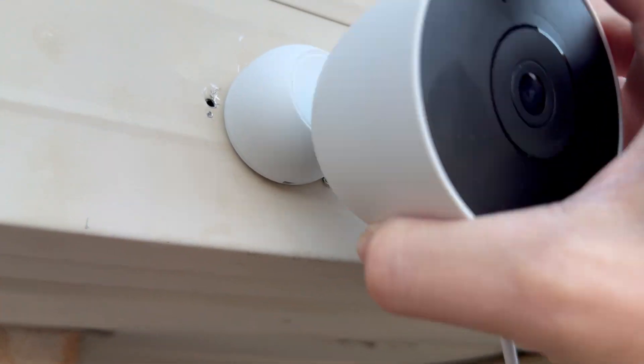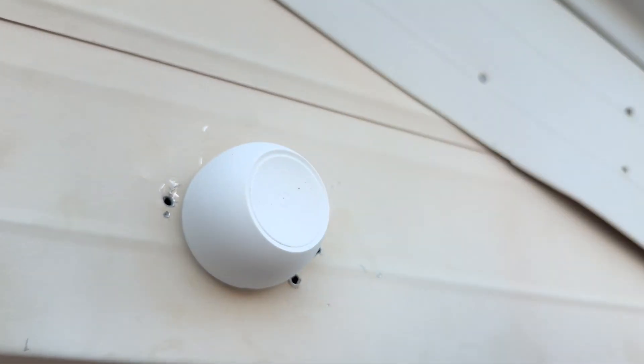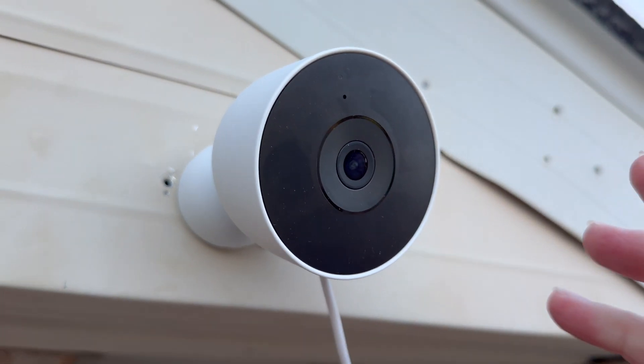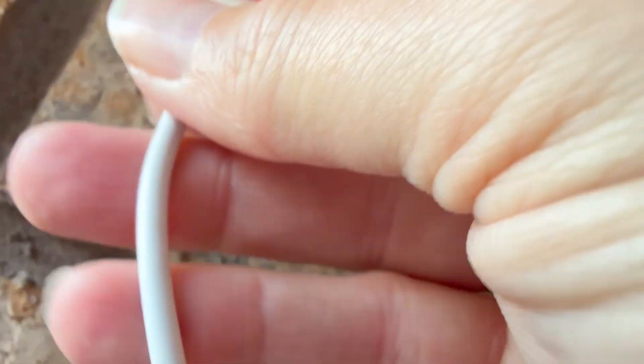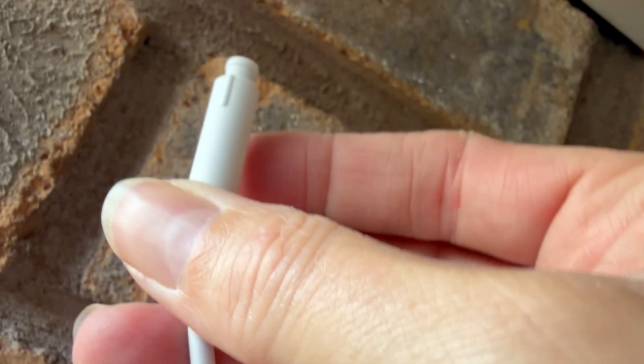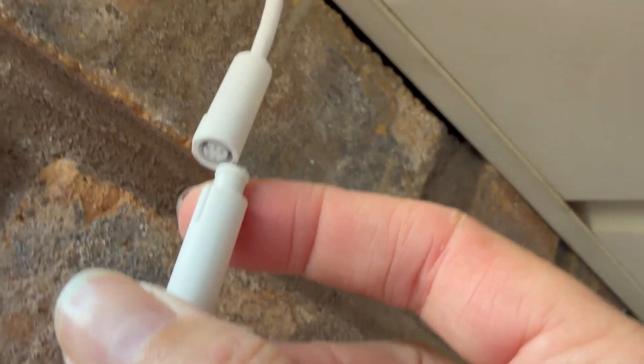This is magnetic, so once you attach it the camera just pops on and you point it. This plug attaches to the camera, this plug attaches to the power source, and these just snap in together — they line up with the two dashes.